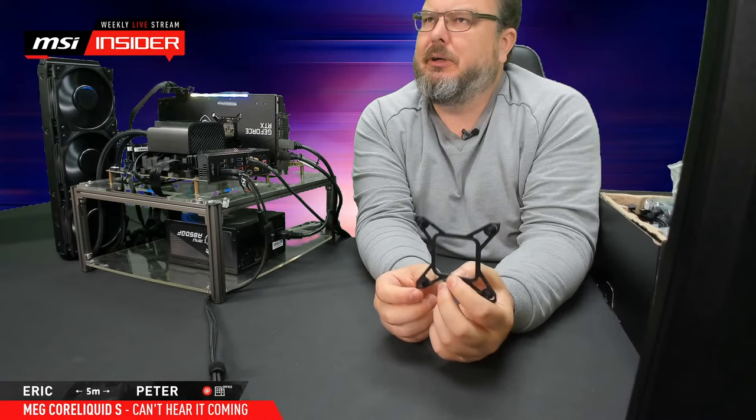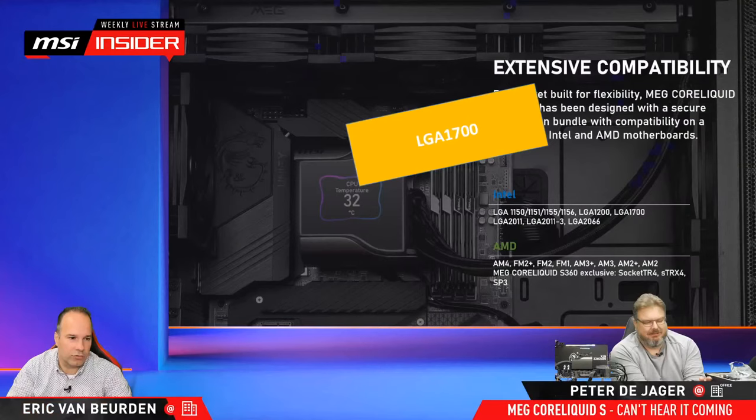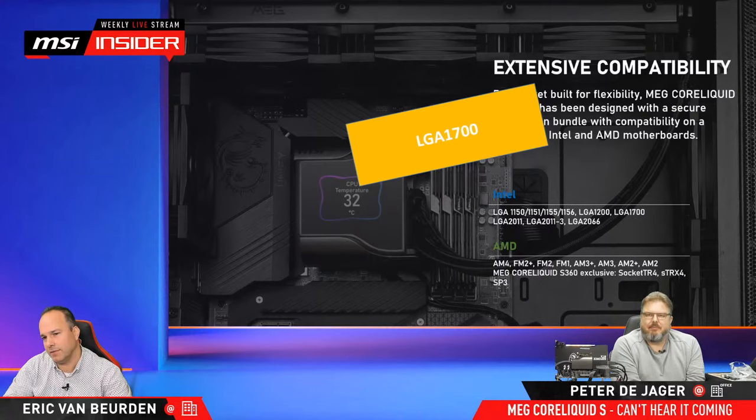I think in the past there were also solutions like that for AM3 and AM4 — or maybe previous Intel versions like 775 and 1100. No support for 775 — that's about 10 or 11 years ago. This LGA 1700 bracket is just added in; this product already has it in the box. Later in the livestream we'll talk about which products come with this bracket and which don't, and if it comes without, how to get one — because we can ship you one for free.